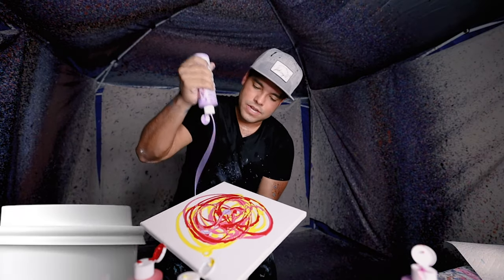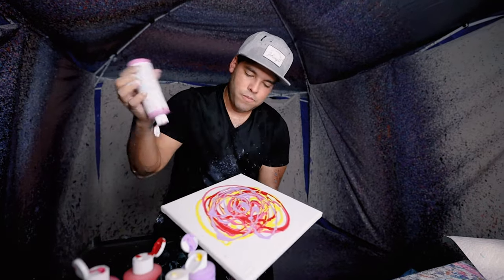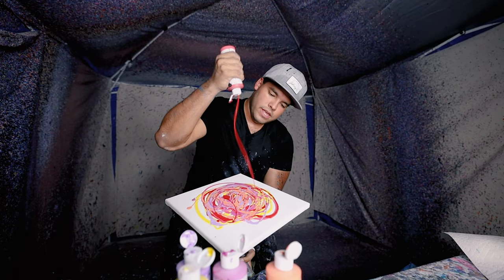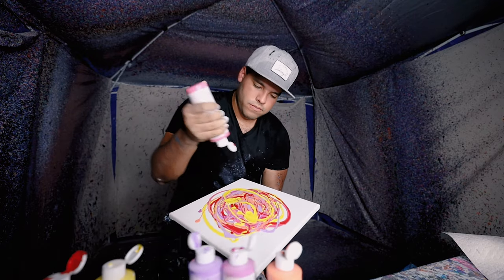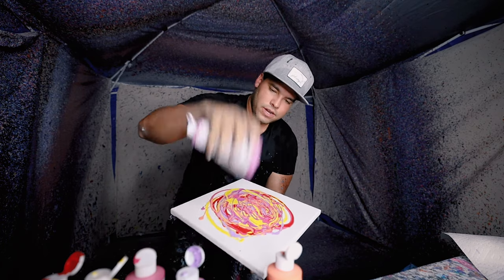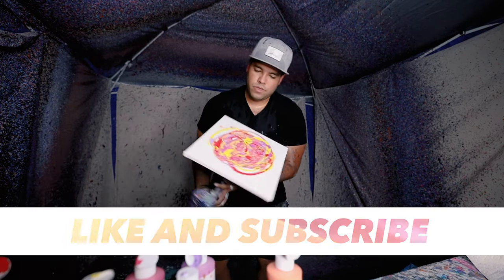So far it's looking like Starbucks colors — wait, no, starburst! We'll do red, yellow, some magenta, and let's do some of this nice lavender, a little bit more red. All right, here we go.